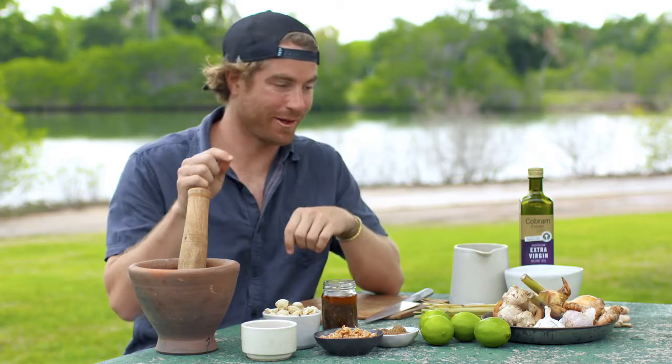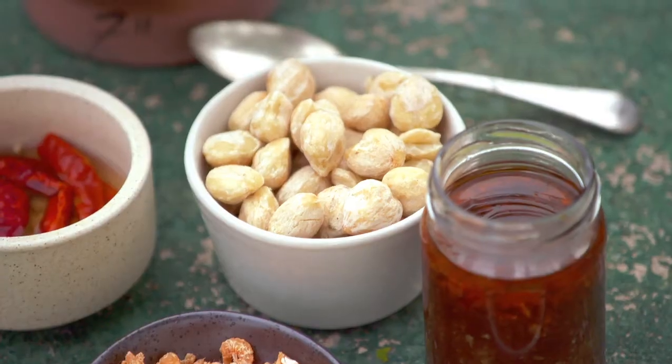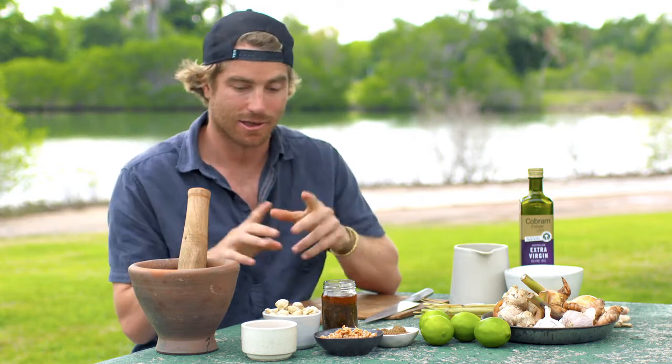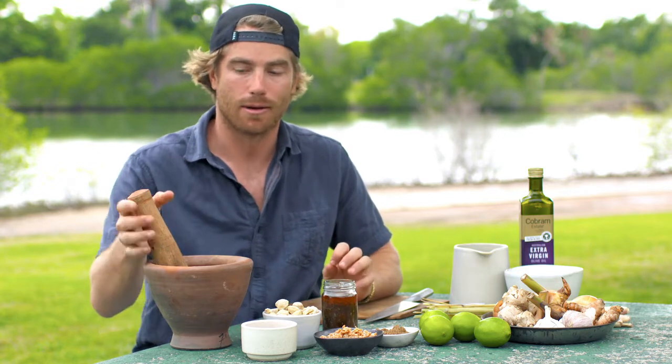I'm really going to have to step up my game now, because I'm about to cook my very own Darwin Style Laksa. I've got my tips from Mary, I've tasted a couple of laksas, so I'm going to give it a crack. First thing we need to do — and probably one of the most important things, like Mary said — is your paste. For the paste, I've got a mortar and pestle, and basically we're going to add a few different ingredients. If you're at home, you can use a blender. We'll make this super easy, really quick, but I wanted to try and be as authentic as possible.